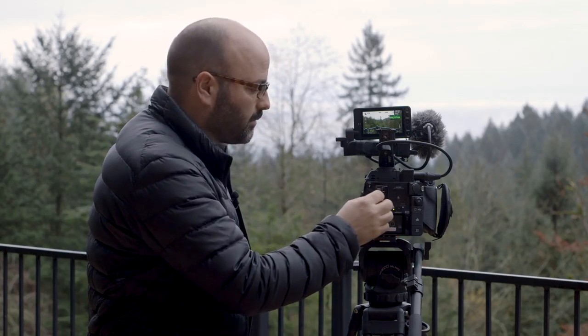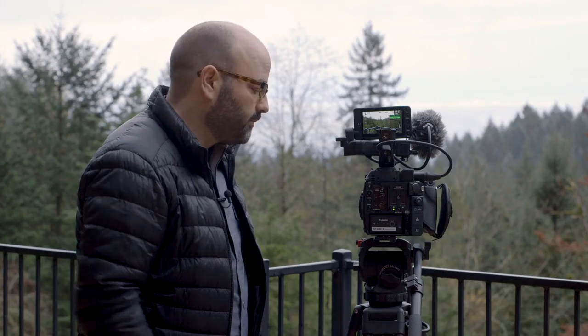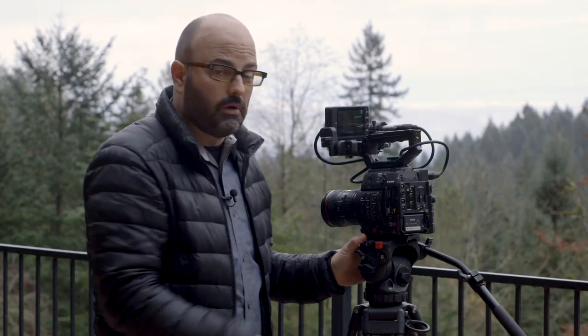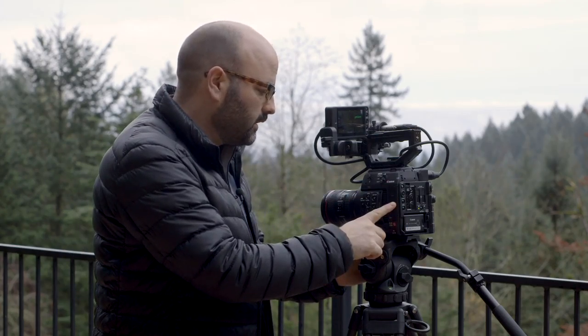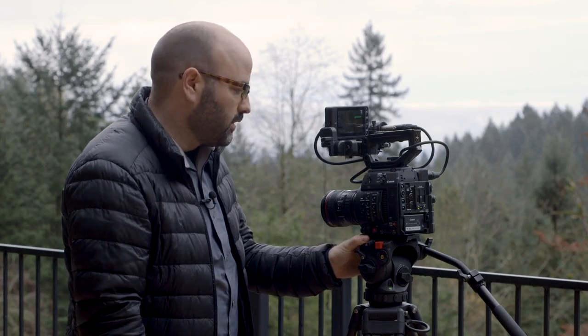There are a lot of questions about this camera in terms of recording formats — all of that data is online. If you're recording to the internal SD cards in MP4, it is an 8-bit UHD recording. But there is a CFast 2.0 slot over here, and with that we can record Cinema Raw Lite, so there are a lot of possibilities in terms of what you can do with that.